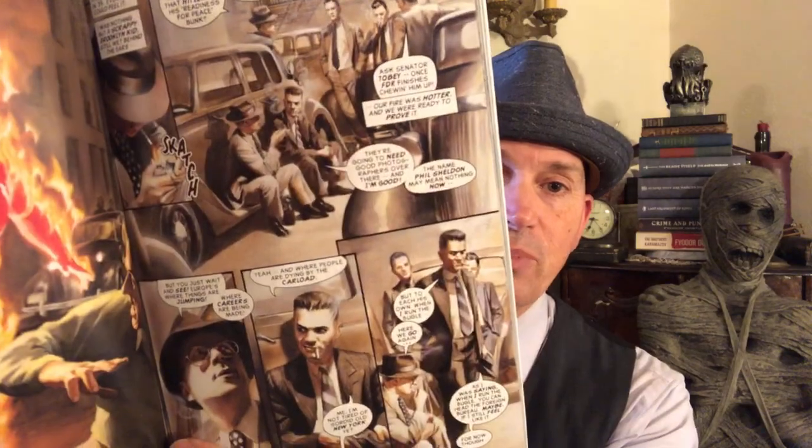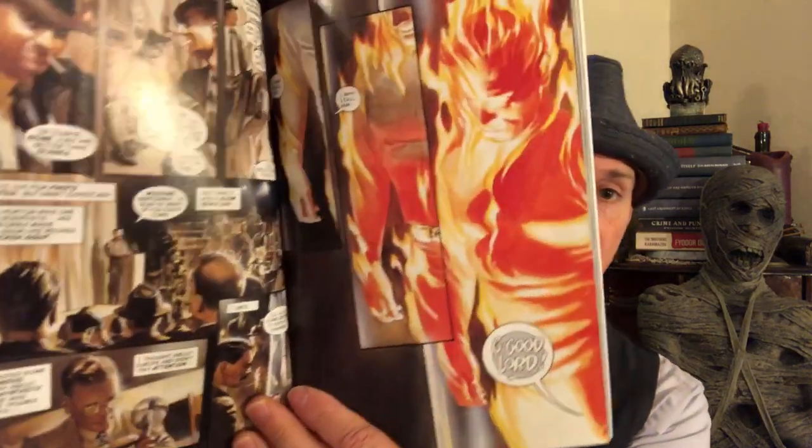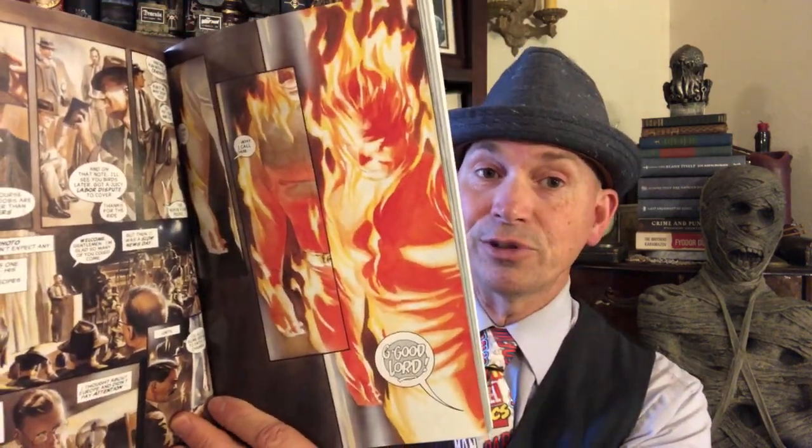But this is fantastic. It begins with a bunch of reporters and our photographer, Phil Sheldon. He's hanging out with a very young J. Jonah Jameson, when J. Jonah Jameson was just a regular reporter, talking about how one day he's going to run the bugle. Our photographer goes to a demonstration of this android, and that's when he sees for the first time the Human Torch, who becomes the first of the Marvels.